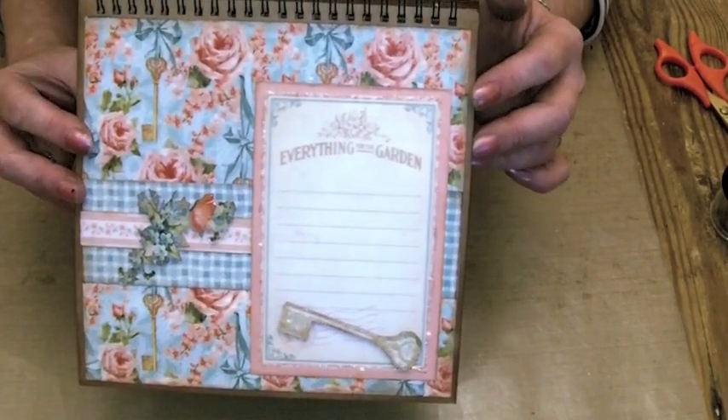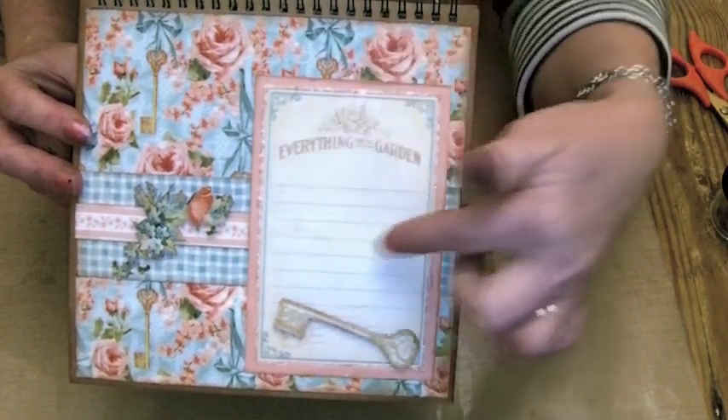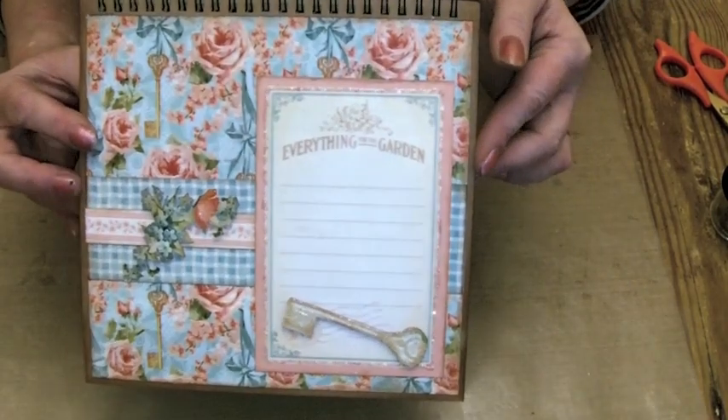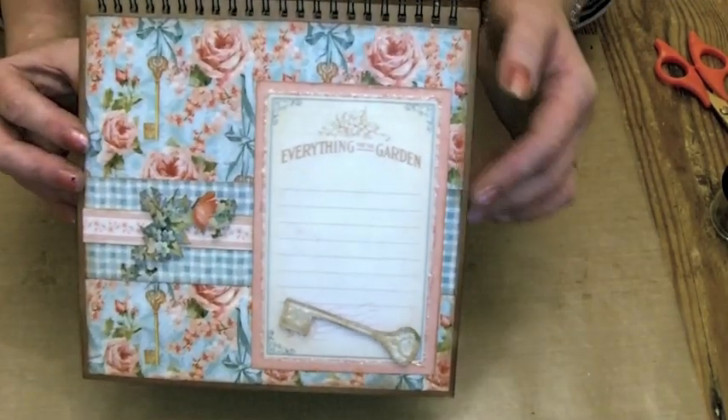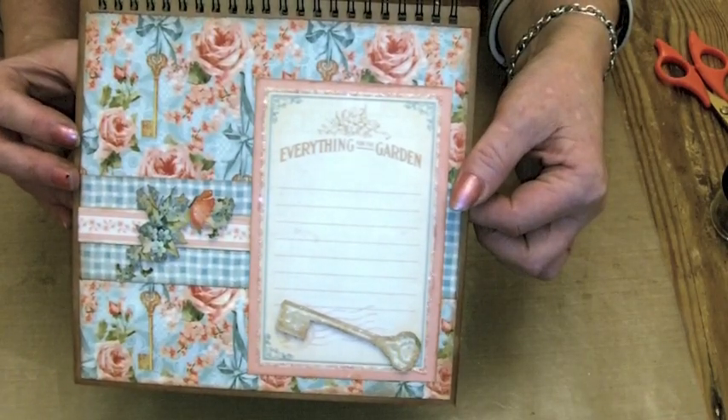There's lots of pinks and blues in the collection, so again quite simple. I've used one of the cut aparts and then just raised some flowers up on the border there, and then put some glitter on and cut out the key and put some glossy accents on the key there.